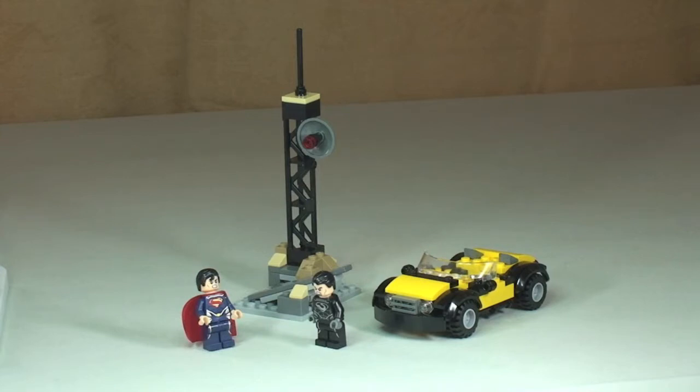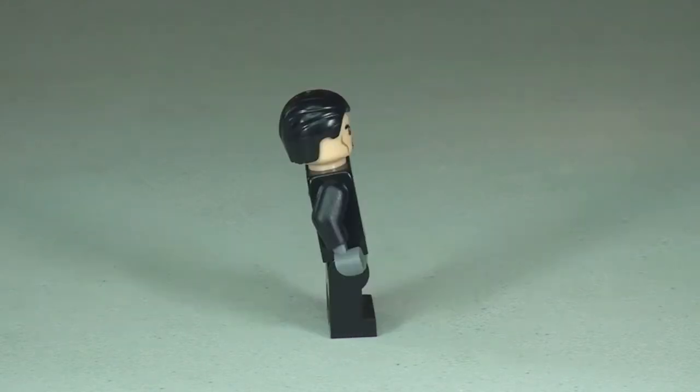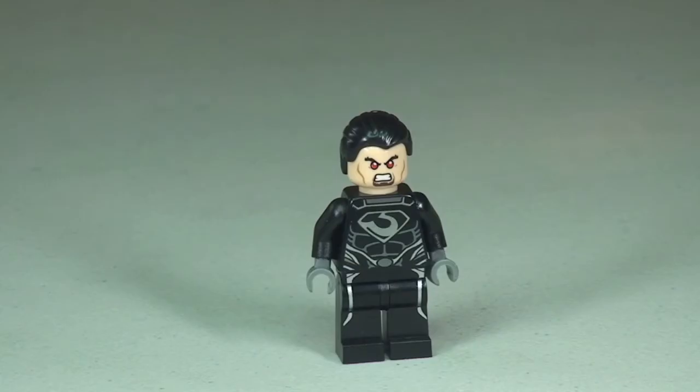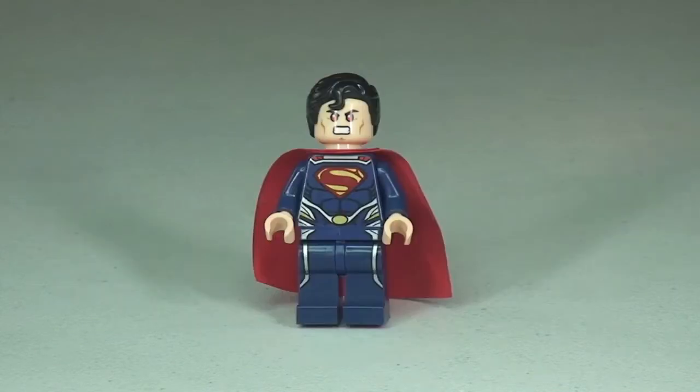First up we have General Zod. You can see the printing to the front of his legs and the front of the torso, looking pretty cool. Taking a 360 view, we can see that printing continuing around to the rear of the torso. He comes with a dual-sided face — here's the first version, and here's the second face for General Zod.